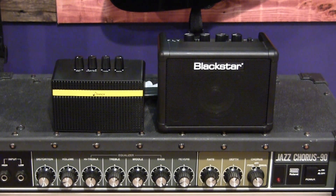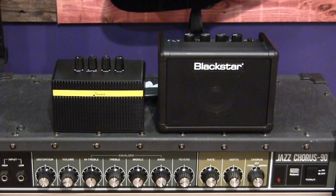Hey guys, what's going on? Today I'm going to be taking a look at these two little bastards over here. On the left you have the Donner Mini Amp, and on the right you have the Blackstar Fly 3.